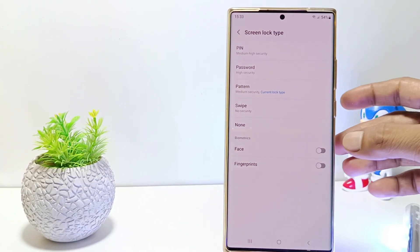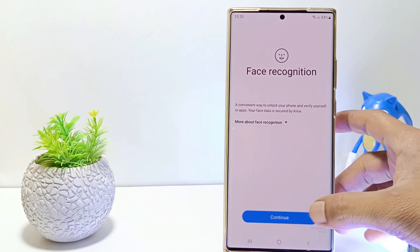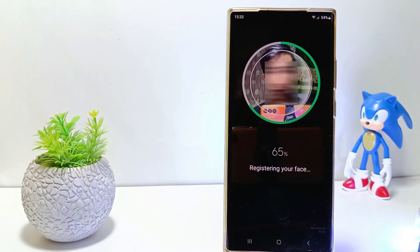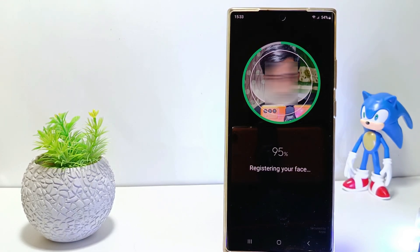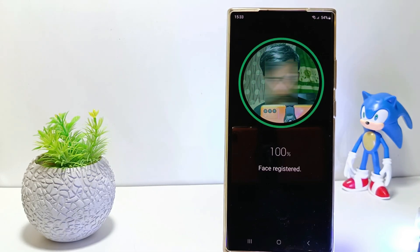The next step, tap the Face ID here, then tap continue. Your phone's front camera will automatically open and your face will be registered to unlock the screen. Wait until the circle on the screen becomes 100% green.